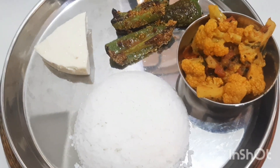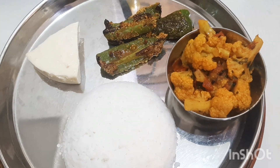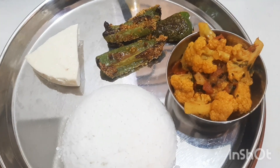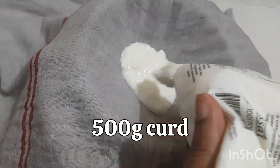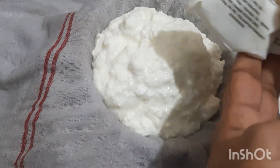Today is the 5th day of Navratri and today we worship goddess Skandamata. Today's special dish is Bhappa Doi — it's a very famous Bengali dish and we are trying it for the first time.